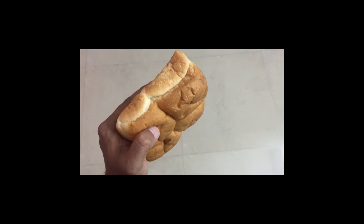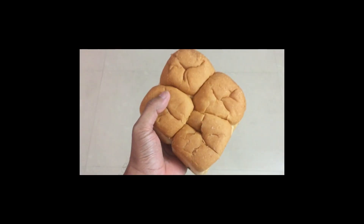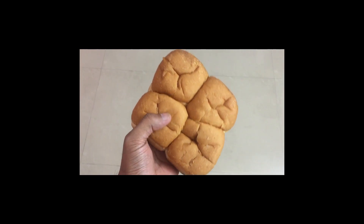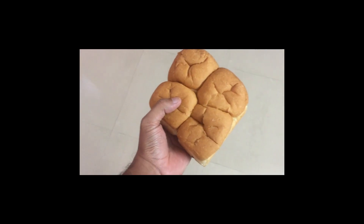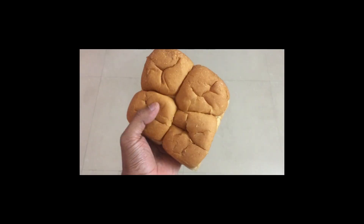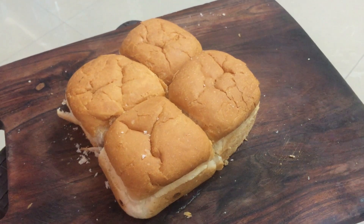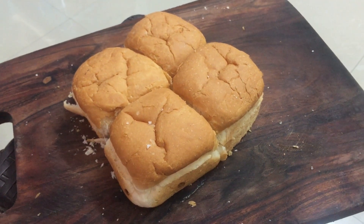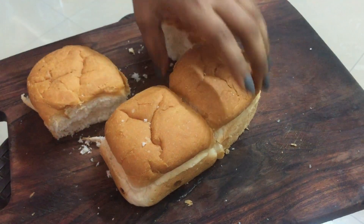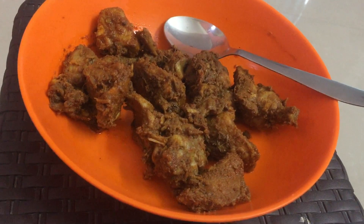Hey everyone, how's it going? I think everybody is in quarantine now. So yeah, bored in the middle of the world, thinking of making some mini burgers from this pav bhaji thing. Yes, we are making mini burgers — the pav buns will become the mini burgers.